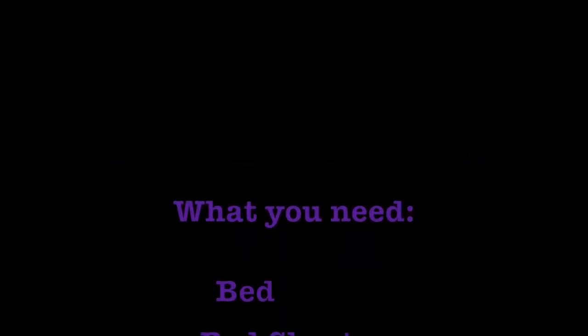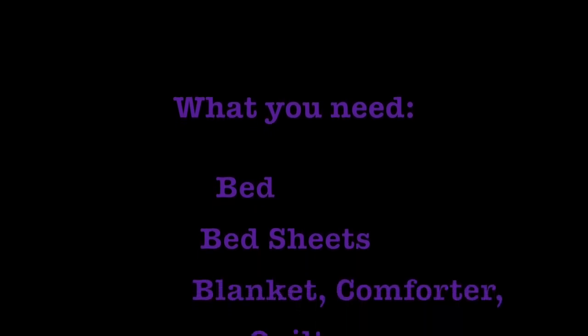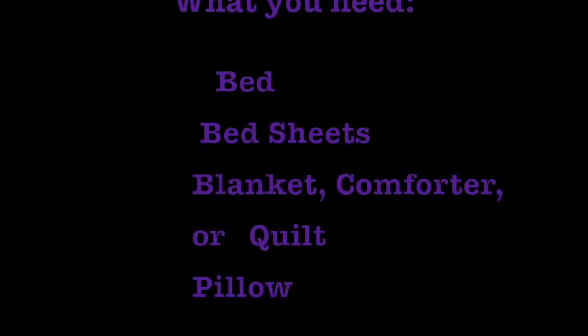Today I'm going to teach you how to make your bed. First, what you're going to need is a bed, bed sheets, a blanket, comforter, or quilt — whatever you put on your bed — and a pillow.